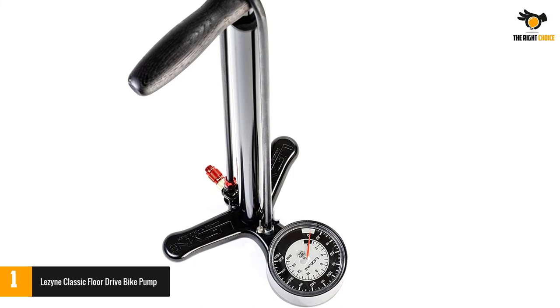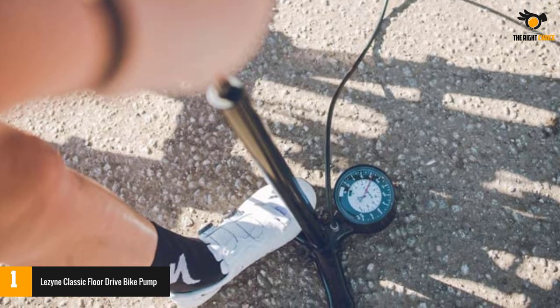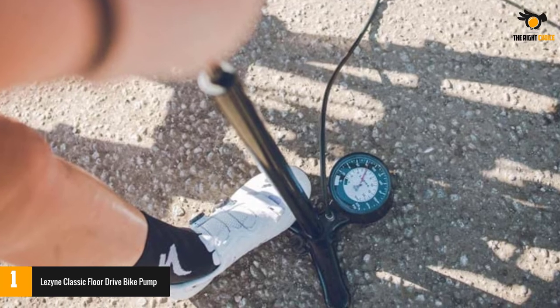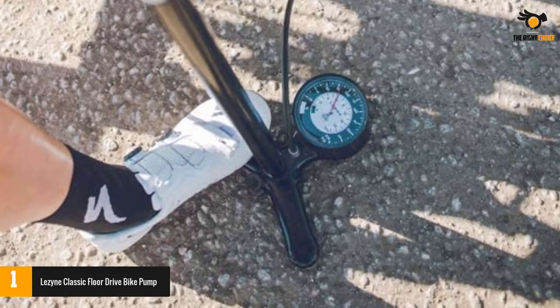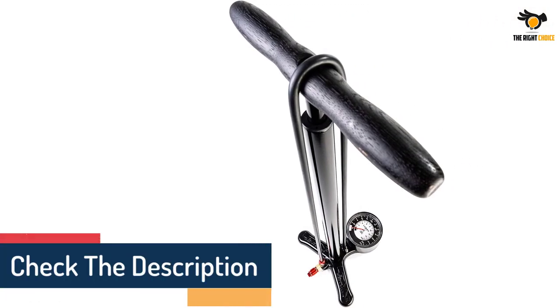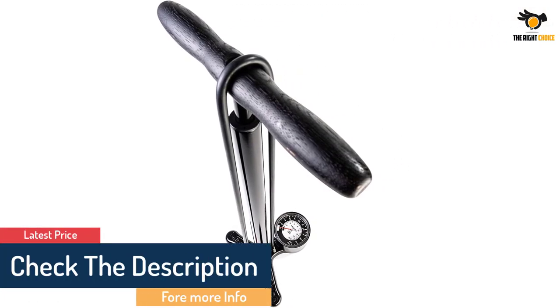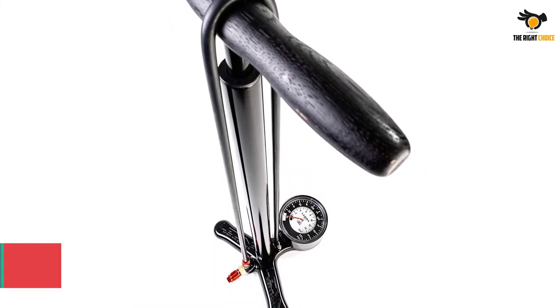It also features a large pressure gauge that makes it easy to keep track of the fill level. The floor pump boasts a maximum pressure of 220 PSI, which is more than double what some options offer. It measures 26 by 11 by 8.75 inches, making it easy to store. Although it is rather pricey, reviewers note that its user-friendliness, slim profile, and accuracy make it well worth the investment.